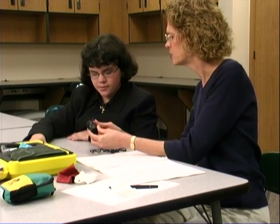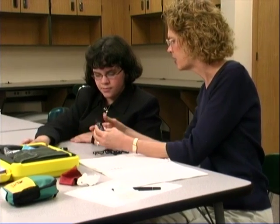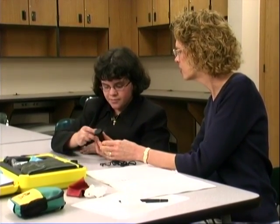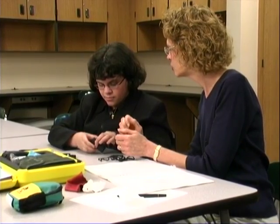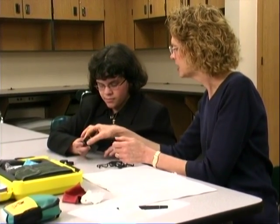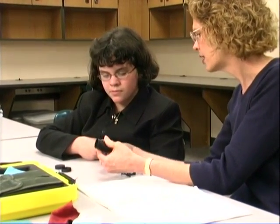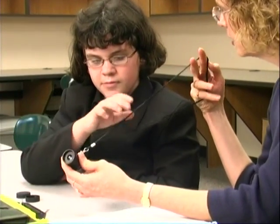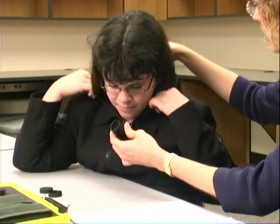There are lens caps on it — covers — and you need to take both of these off. They're just a rubber cap; they come off very easily. Hold it firmly so that you don't drop it. This is called a lanyard, and this hooks onto this little hole right here. Whenever you're using it, I want you to put this around your neck so that you won't drop it. You have to be very careful of it. Go ahead and slip that around your neck.